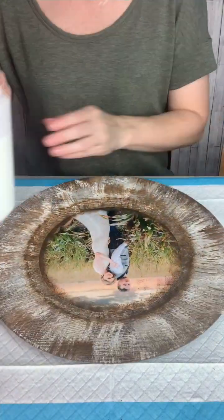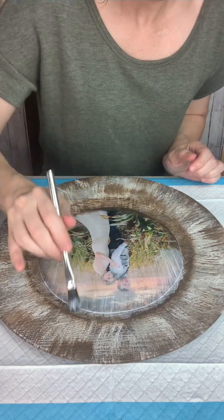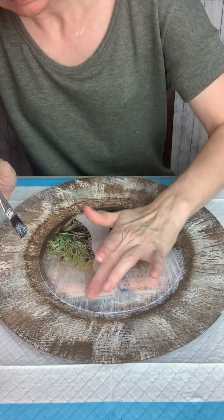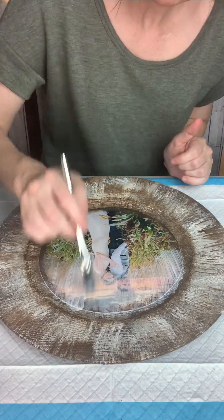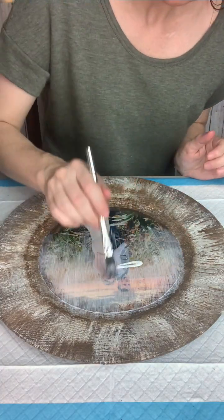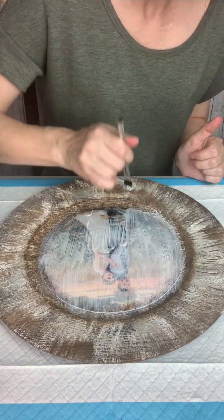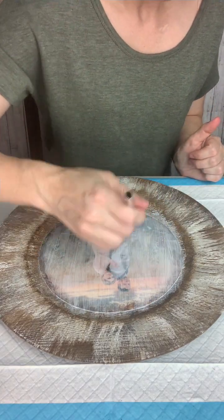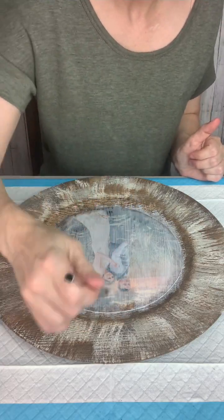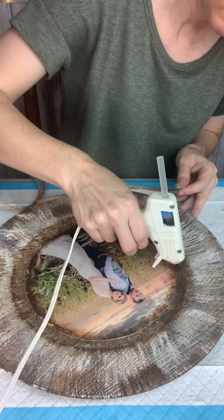Now I'm going back to my charger plate and adding a layer of Mod Podge on the top, making sure that I don't have any little bumps or pieces of brush that came out — things like that happen when you're working with Mod Podge. I just kept applying a pretty thick coat there to seal it in really well.